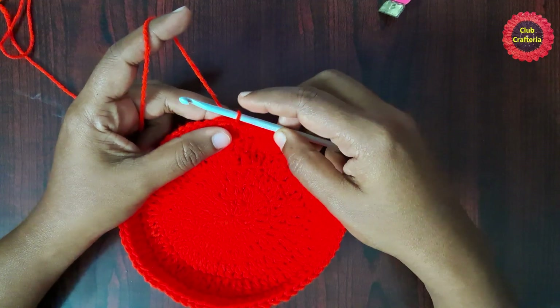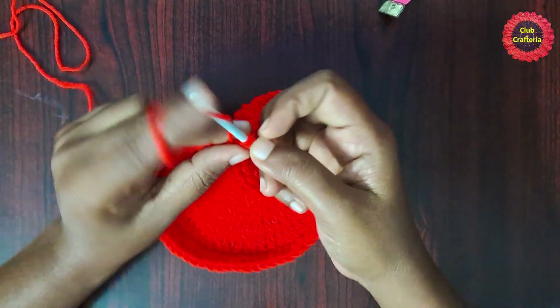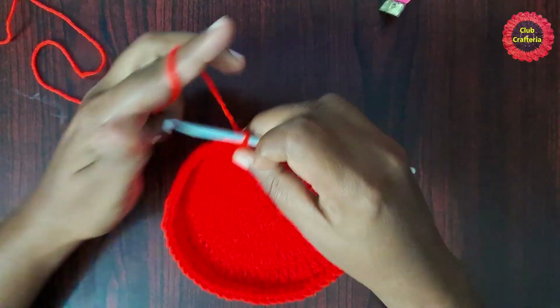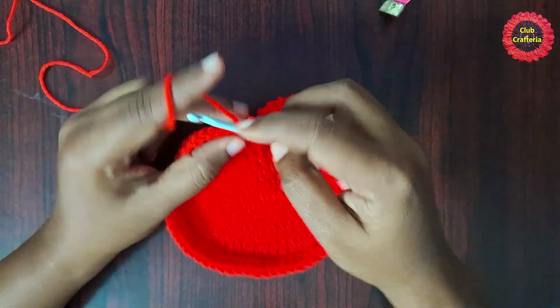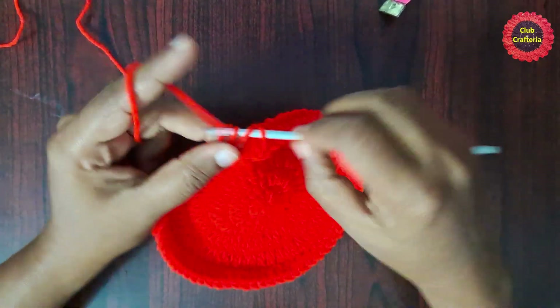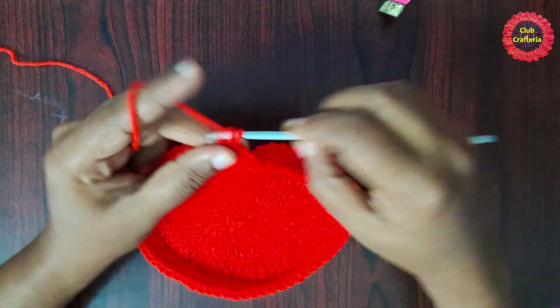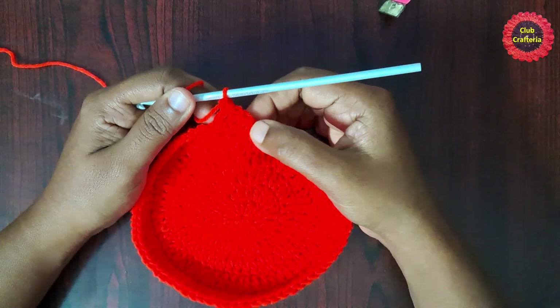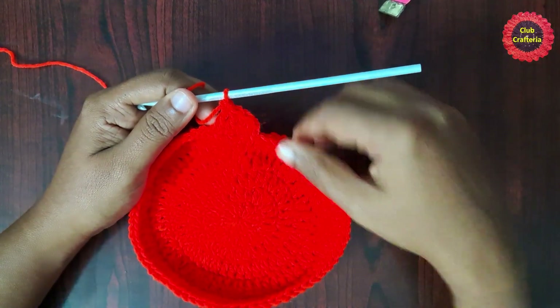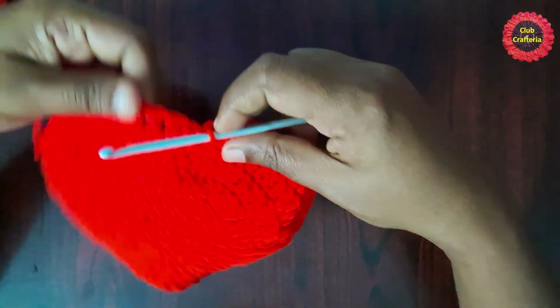From the next round we are going to follow the country cottage stitch pattern. First, chain one and do a double crochet in the same stitch, then double crochet in each stitch all the way around until you reach the end. Finish off with a slip stitch. After doing double crochets in each stitch it looks like this.